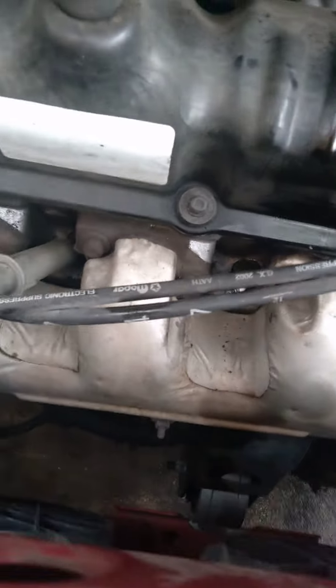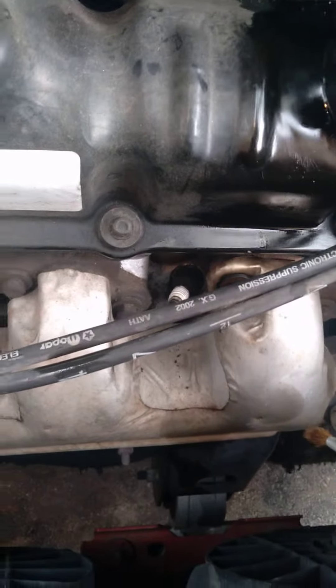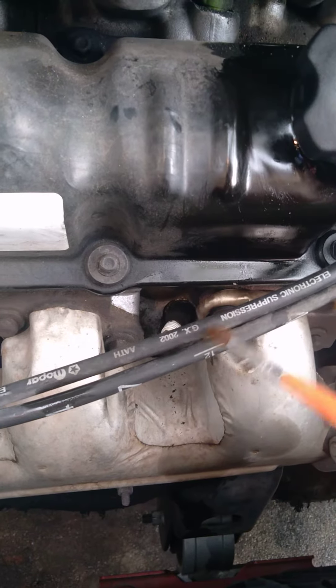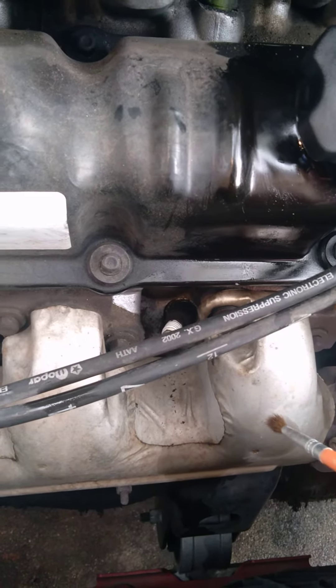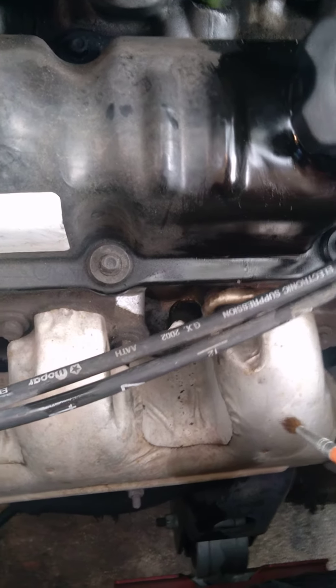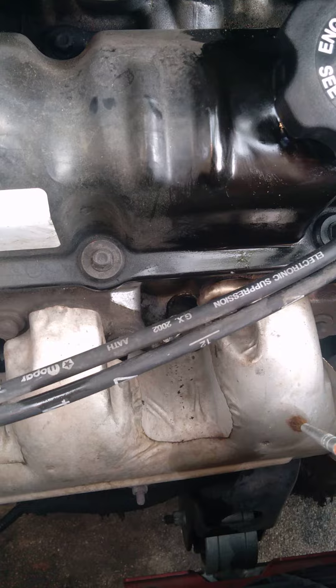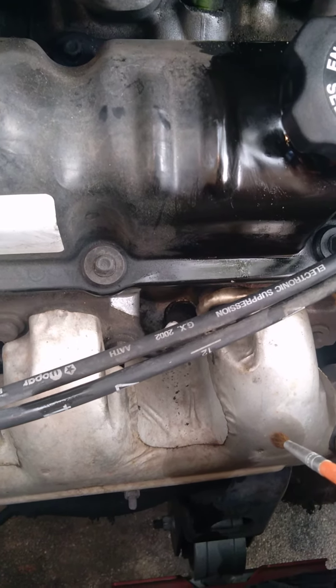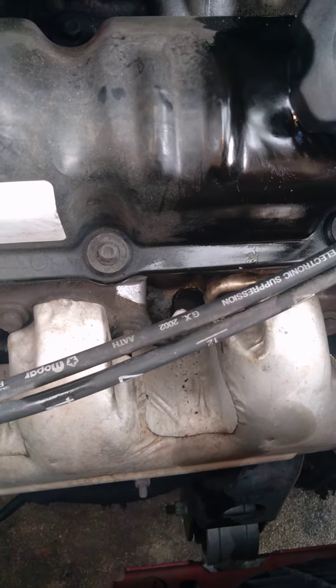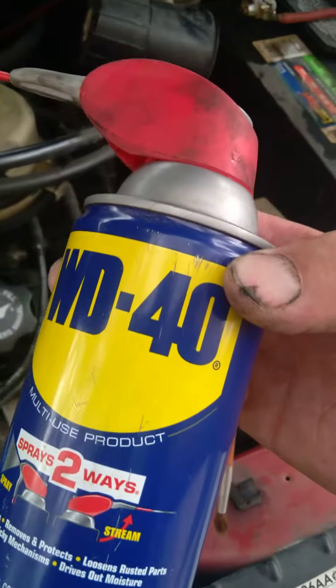I want to use something. I put the old spark plug back in the socket. I was going to clean it, blow it out with some brake cleaner that doesn't leave an oily residue, because you don't want flammable products on your engine block — it gets hot and can ignite. So I try to clean off any oil or petroleum products, and this is definitely a petroleum product.